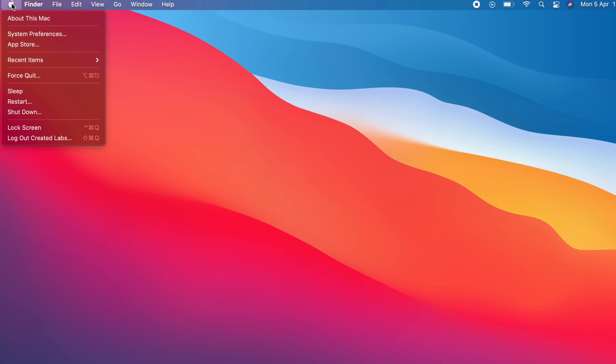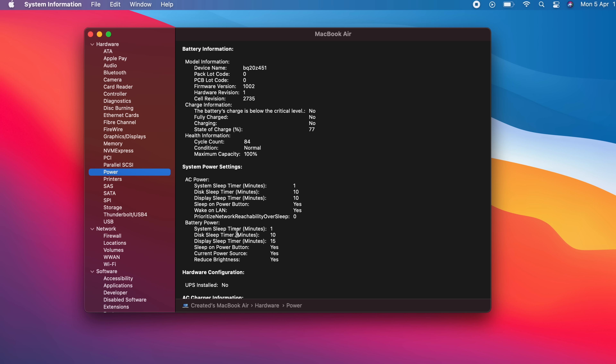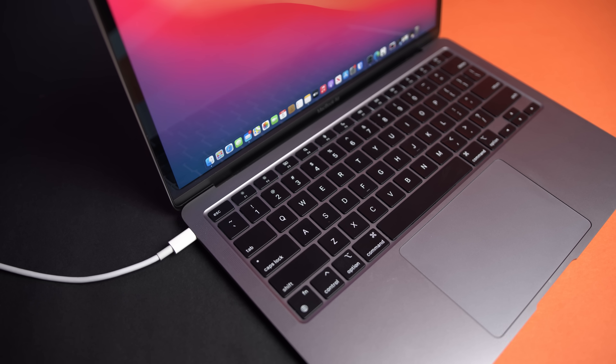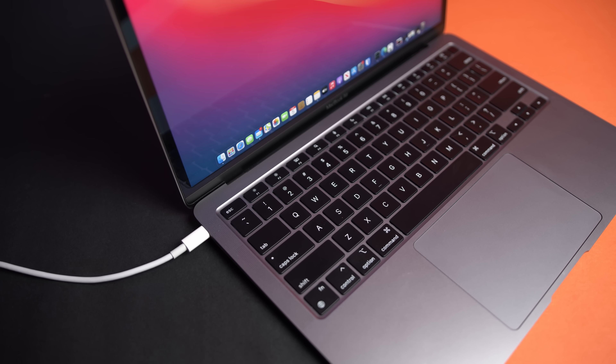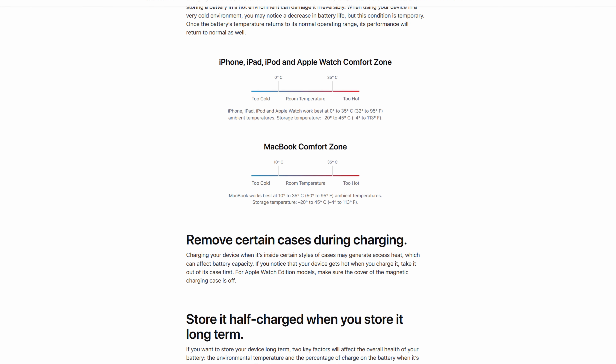You can check how many charge cycles your MacBook has by clicking on the Apple logo in the top left corner, clicking About This Mac, System Report, and selecting the Power option. Now that we know some of the science behind Lithium-Ion batteries and that they are consumable products, what are some ways you can keep your battery healthy? One of the biggest contributors to poor battery health is heat.